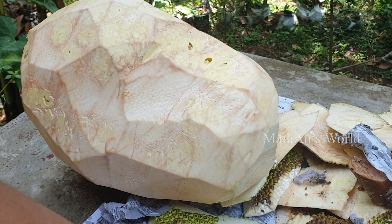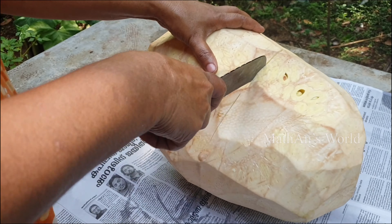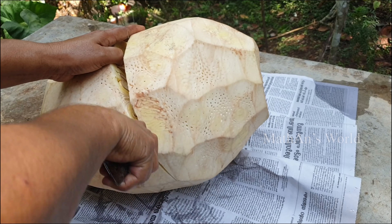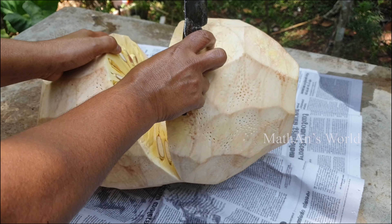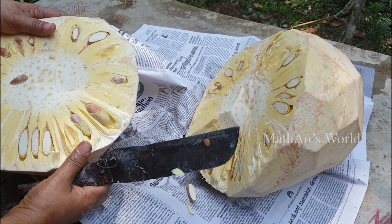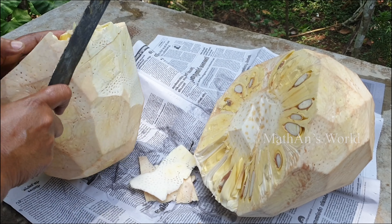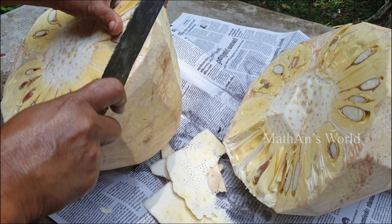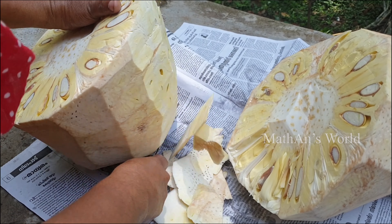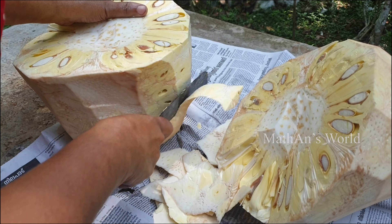Now we have a paper. We are going to cut the paper. If we are going to cut the paper, now we need to cut the paper.